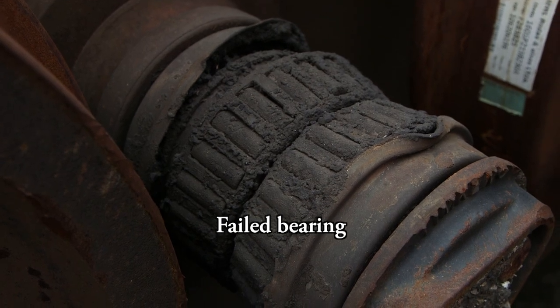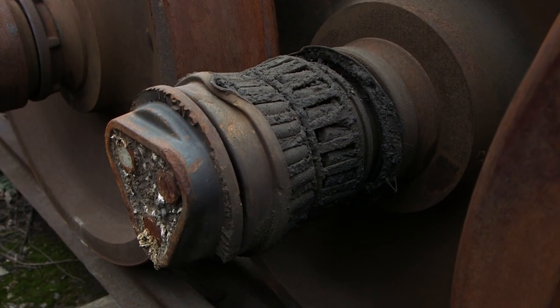Because now you don't have that stability keeping it on track. Once it rides up on the rail, it hits the ground and everything starts folding up until the train comes to a complete stop.